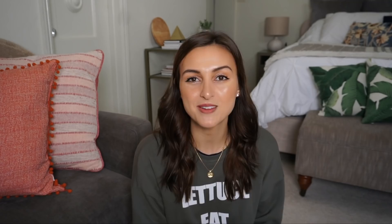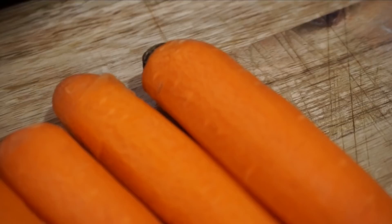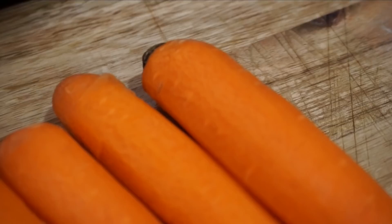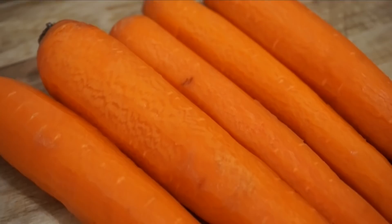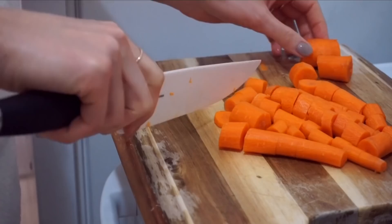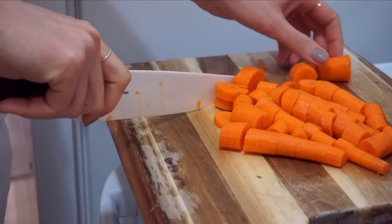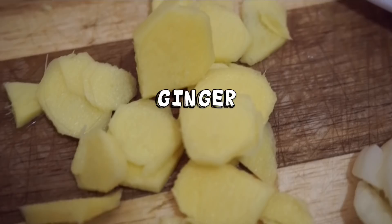One of my favorite ways to refresh is to nourish my body with wholesome food that is really packed with flavor, and this might be one of my favorite soups I've ever made. It's very simple — the base is about two cups of chopped carrots, which is usually about five small to medium carrots. You're also going to chop some onion, and you can chop both really roughly because this will be blended. Throw them into the pan along with some crushed garlic cloves and some really thinly sliced ginger.